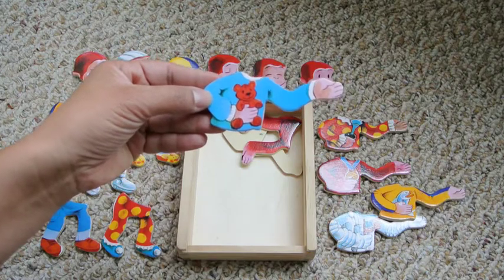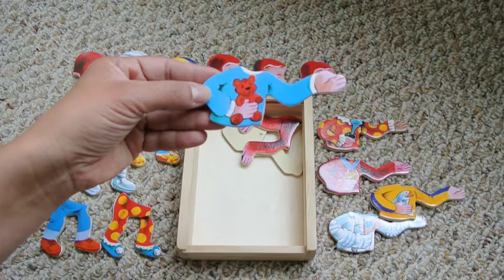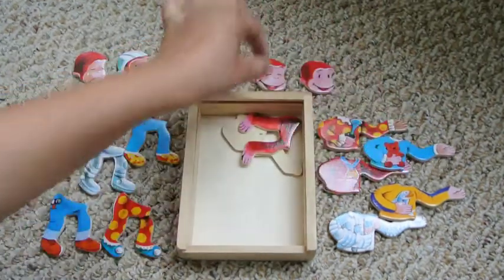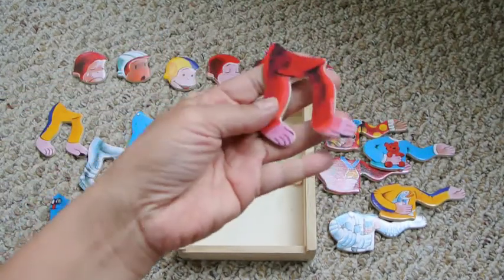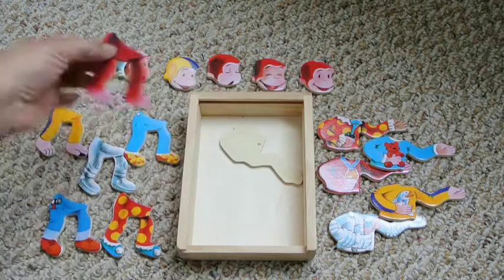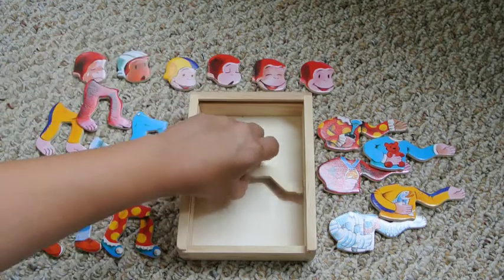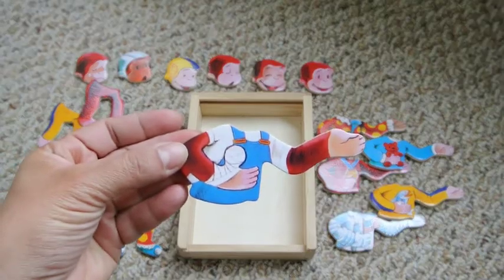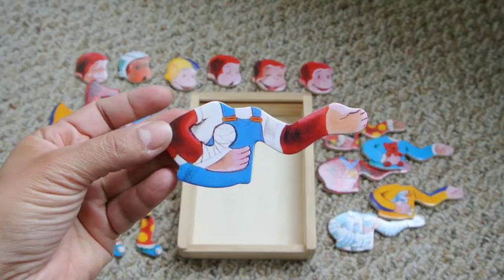It looks like he has a piece — these are his jammies and he has a little teddy bear. And these are just regular George legs. Oh, an injured torso — see his thumb? His thumb is very injured.